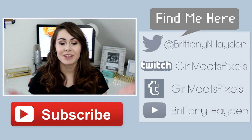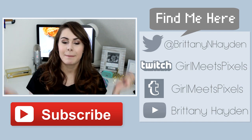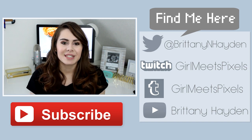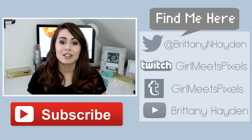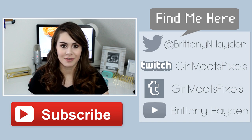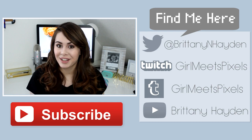Thank you guys so much for watching. If you like this video, make sure to give it a thumbs up. And also, if you aren't subscribed, make sure to click that button down below. If you want to see more of me, you can check out my links to the side — I have my Twitter, where I ramble all day, and I also have my other YouTube channel where I make beauty and fashion videos. So make sure to check them out. Thank you guys again for watching, and I will see you all next time.